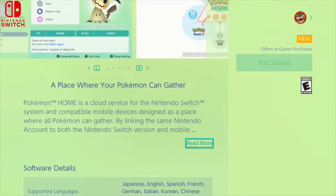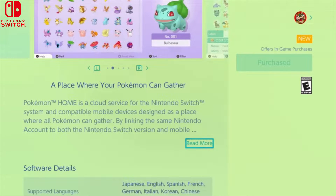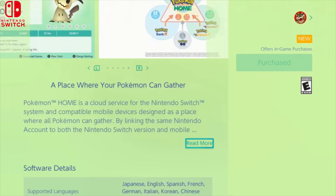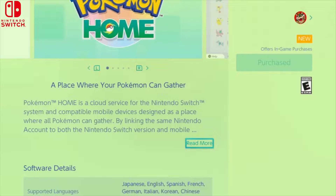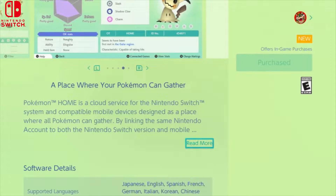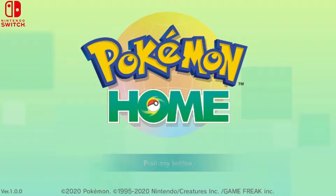We're going to start off with transferring from Let's Go Pikachu and Eevee into Sword and Shield — that's the easy part. The 3DS part is a little more complicated. Once you download Pokémon Home on Switch, log in, enter all your credentials, and keep that open. Here comes the fun part.